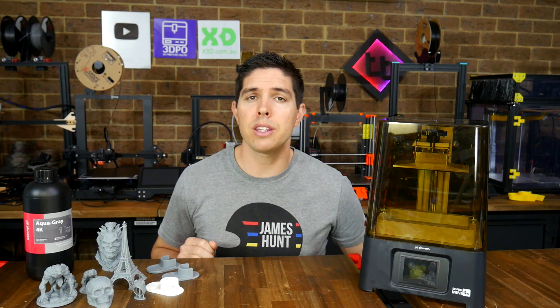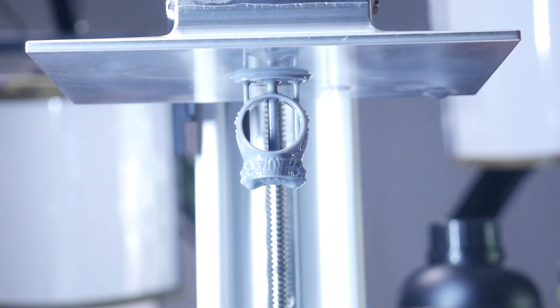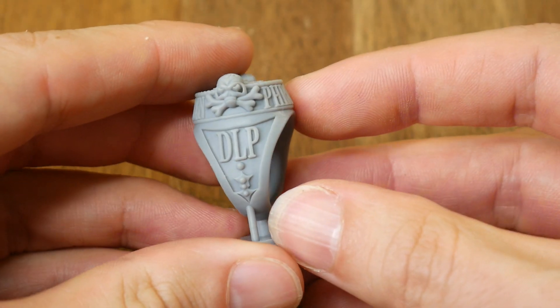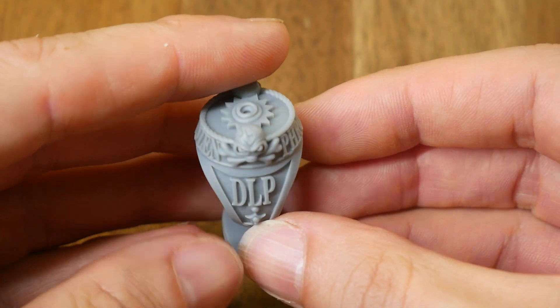To answer how it actually prints, let's look at the test prints. The first test print was this ring, included on the USB flash drive. Examining it, I have zero complaints — it's got lots of fine details and layer lines are imperceptible.